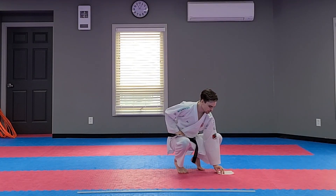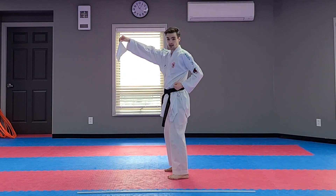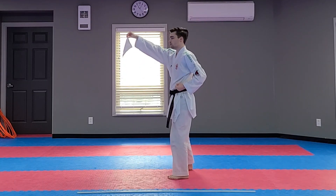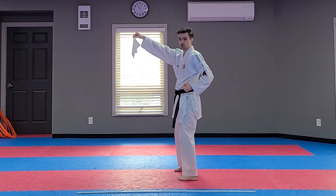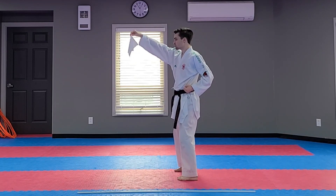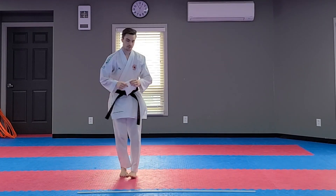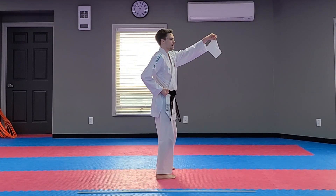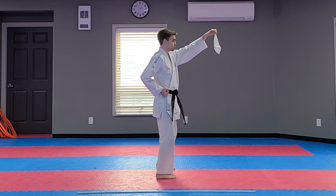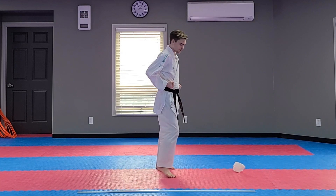Let's take it a step further. You're going to want to punch the tissue once with each hand — that's two punches. Drop, punch, punch. Three, two, one, drop. Good, nice job everyone. Switch hands — the other hand drops now. Ready? Three, two, one, drop. Good, nice job.